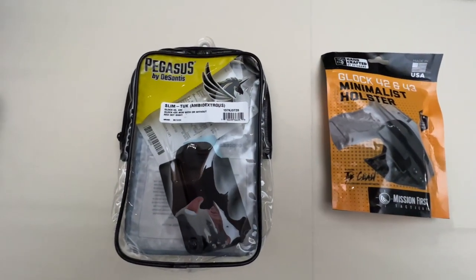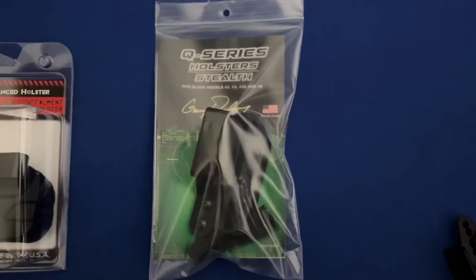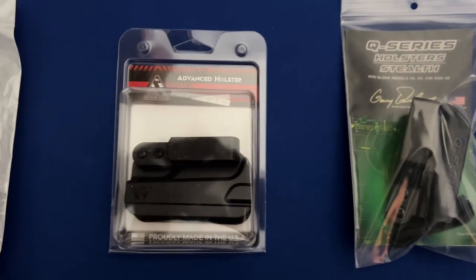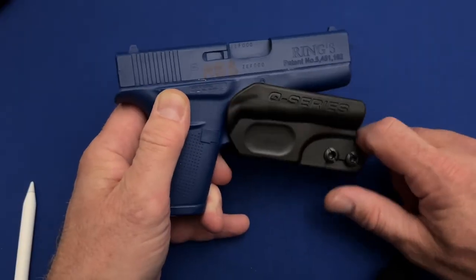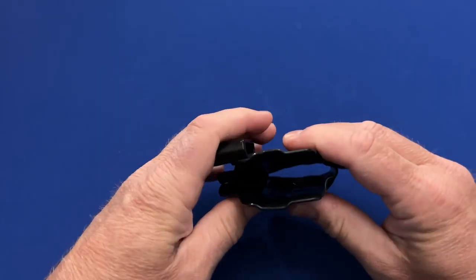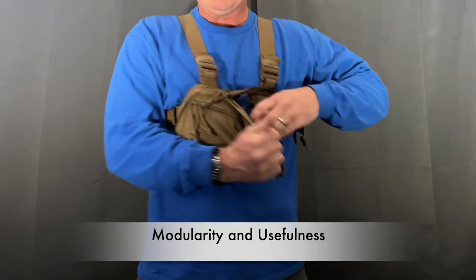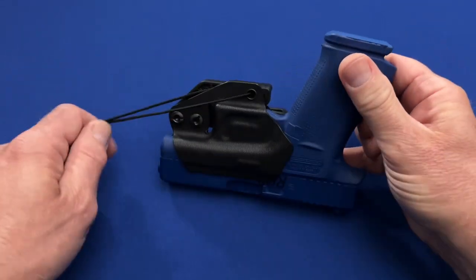If you missed our individual videos on each of the holsters we've reviewed so far, we're going to recap them here ranked in reverse order. A couple things to keep in mind: this is not a paid promotion — I paid full price for each of these minimalist holsters featured here. Second, some of these holsters were not recommended at all, so them being mentioned here does not mean they are worth buying. Each holster is judged on three factors: build quality, modularity and usefulness, and finally value, or what you get for what it costs.